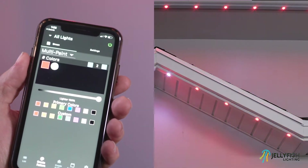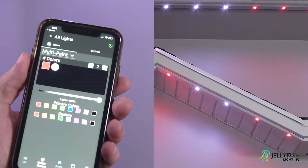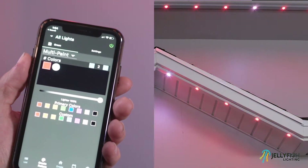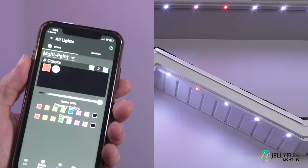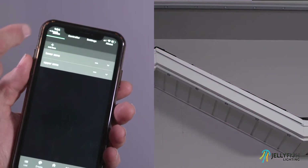In order for the paint mode to work properly, the zones do not need to be set up with the correct number of lights on each zone. For more information on zone setup, on the lower menu bar press the settings button, then select zones on the upper tab.